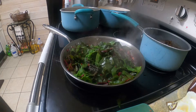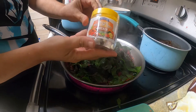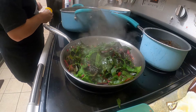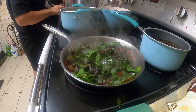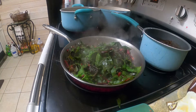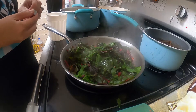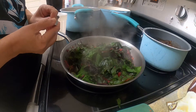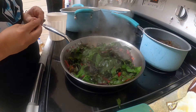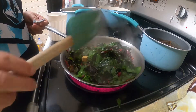I thought I had some chicken broth but I don't, so what I'm going to do is use two bouillon cubes. Don't add too many because it will make it really salty. I'll leave this open since this is just a small side dish.